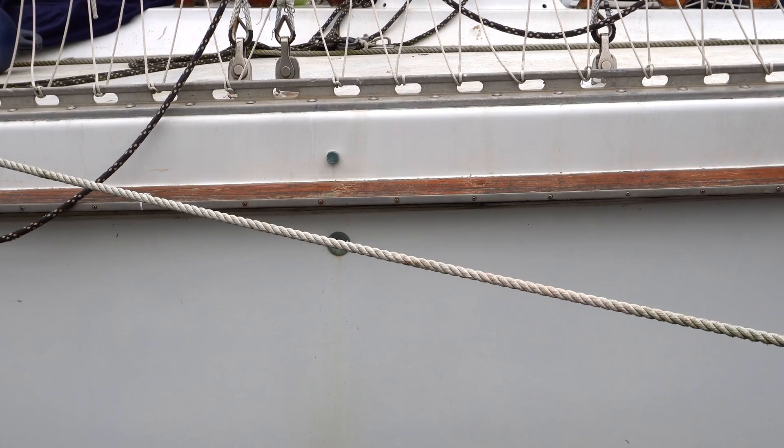The biggest con of an external chain plate is that you can see it and they're not very pretty. That's why everyone wants internal chain plates — they're hidden. There are multiple chain plates right behind me. You don't see them, and from outside you don't see them either. So it's prettier that way.